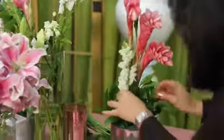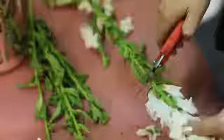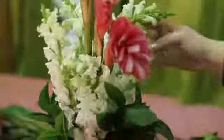Next I'm going to take these beautiful snapdragons. I've chosen white here to offset the pink a little bit and give a pop in the background. I'm going to use these snapdragons to actually hide the stems of the ginger.